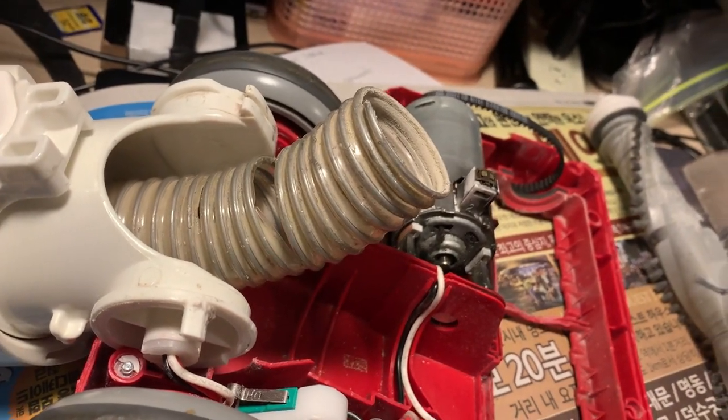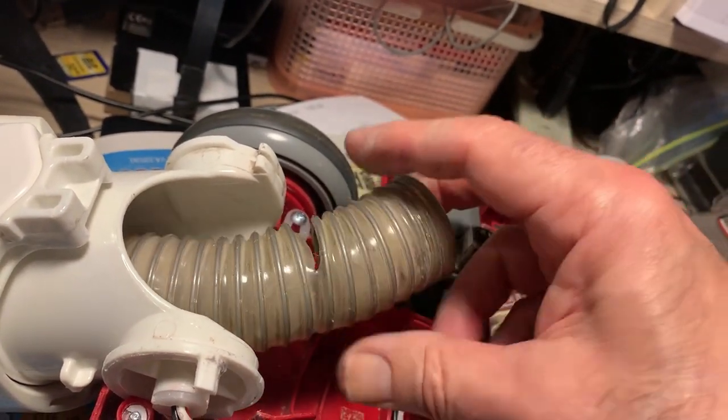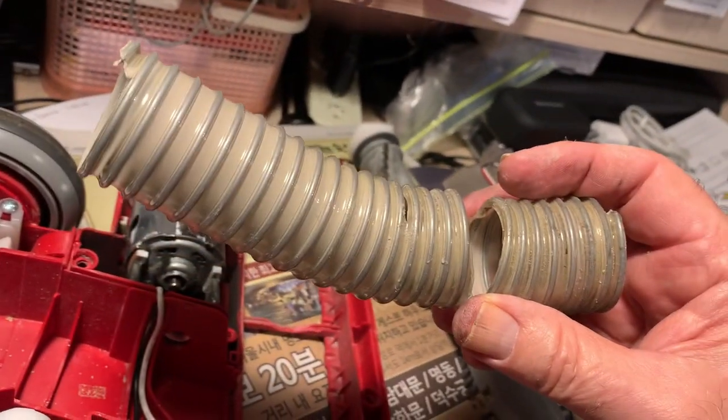First, I'm going to take this tape off. With the tape off, you can see where the hose was split. Now we'll rotate it clockwise as well and pull the hose out.